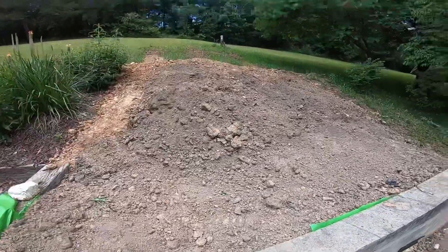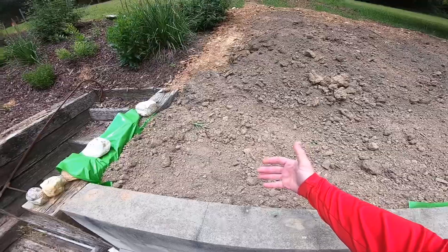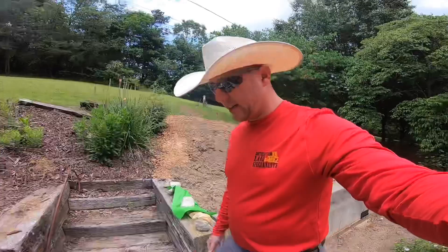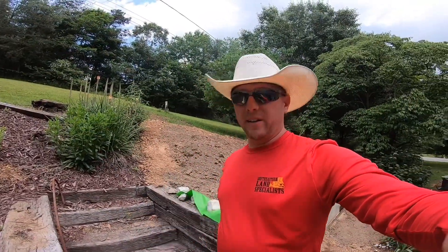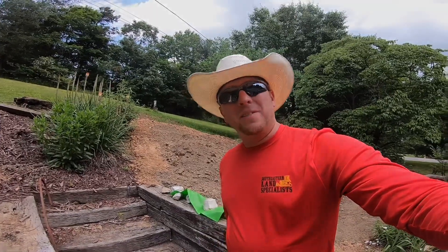As it rains it will have a little more pressure put on it, so if anything it's going to end up true. Thank you guys for watching — it helps me a lot if you comment and let me know what you think. I enjoyed this project; thank y'all for joining me and we'll see you on the next one. Have a great day.